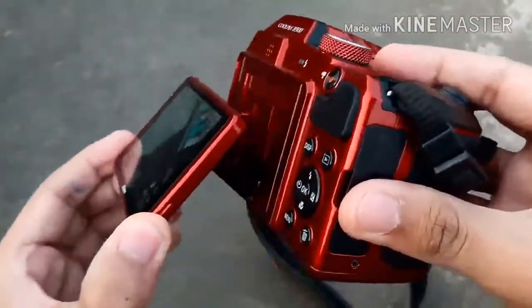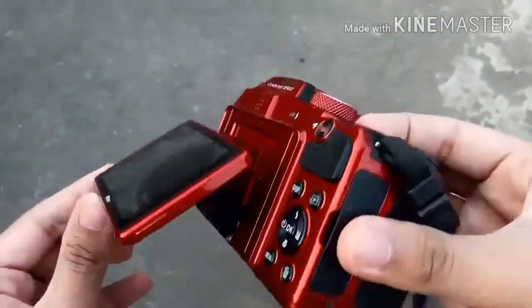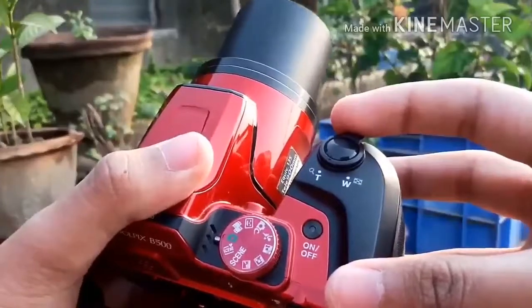In addition to the optical zoom, the B500 also includes 4x digital zoom, providing a field of view equivalent to that of a 3,600mm lens in 35mm format.